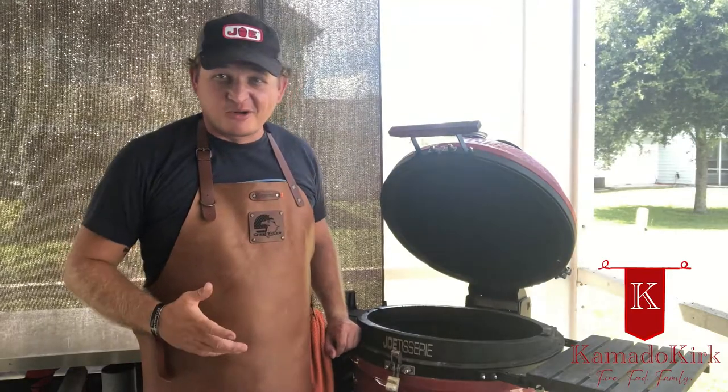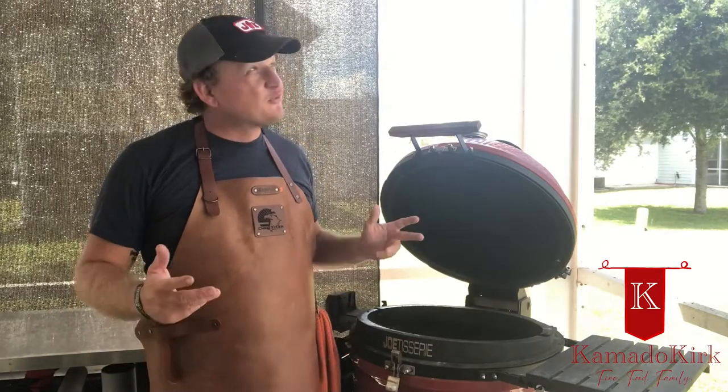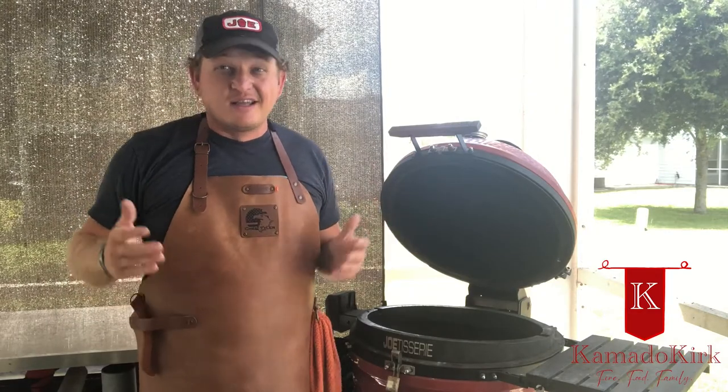Hey everyone, it's me again, Kamado Kirk, aka Tyler. Coming back to you again tonight on this beautiful summer night. Kids are out playing, having a wonderful evening. It's toasty.